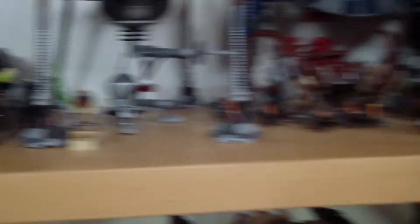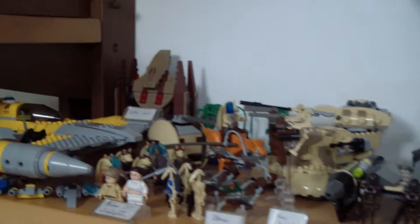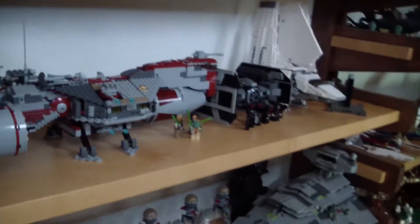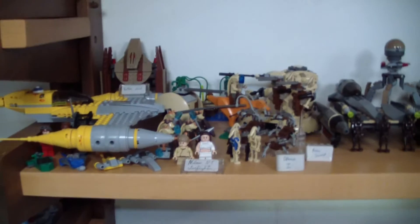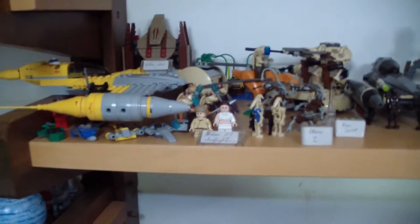A lot has changed here. For example, this entire shelf right here was spread all over this shelf before. I took pretty much everything that was here and compacted it into one small area, since most of this stuff I don't really ever use. I just placed everything right there.